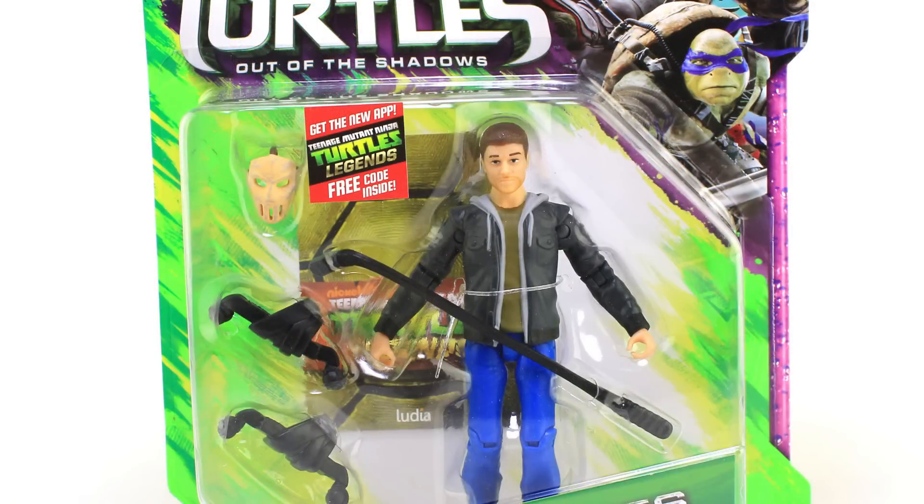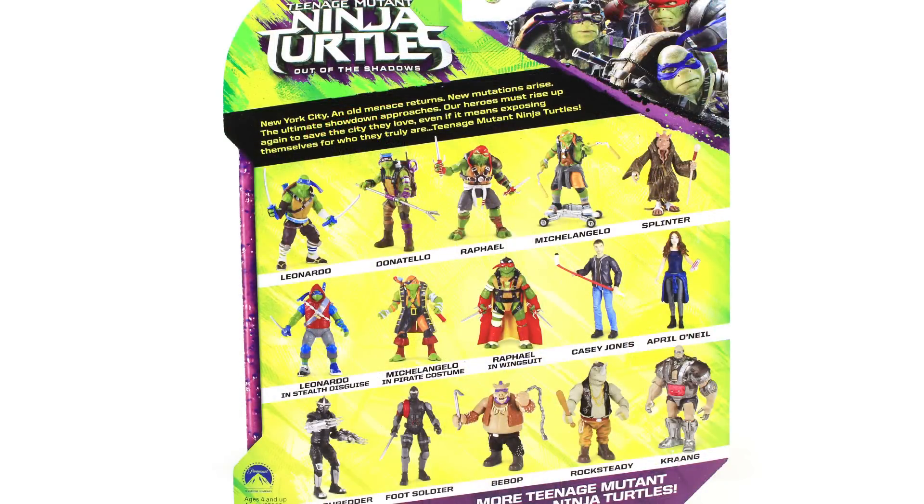That's right — the first version featured a mask that was just molded on as part of the head sculpt, but there's a new version hitting stores with the newest wave of Turtles figures that features a removable mask and a bit of a Stephen Amell likeness. He comes packaged in the Out of the Shadows style blister card packaging with the mask off so you can see Casey's face, and the back of the box shows off the other figures in the lineup.